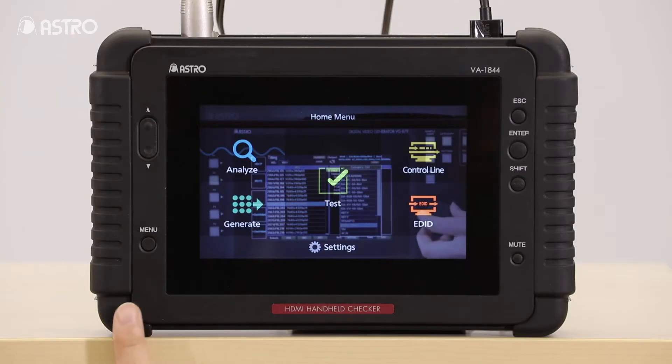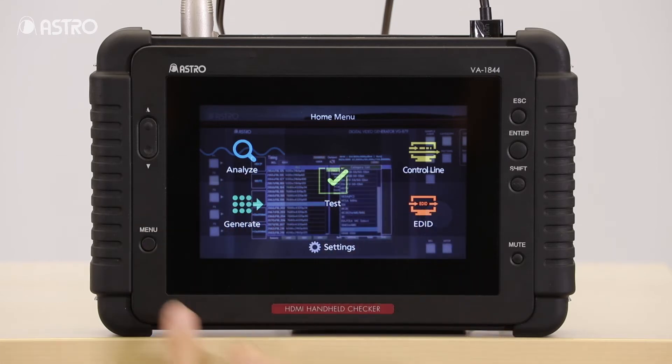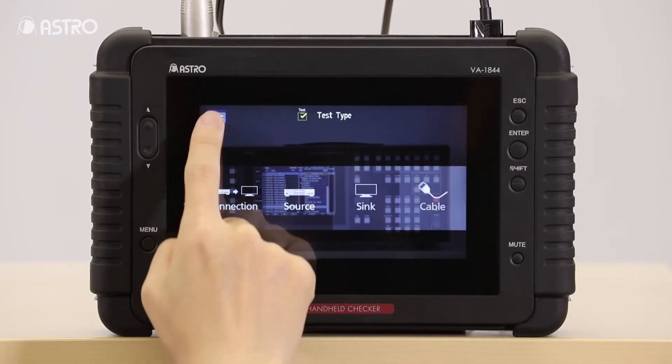Here is the home menu of the VA1844A that you will see after powering up the unit. What is super cool about this device is that it has a touch panel display, which means the device is operated by the convenience of your fingertips, making your HDMI testing applications a whole lot easier.